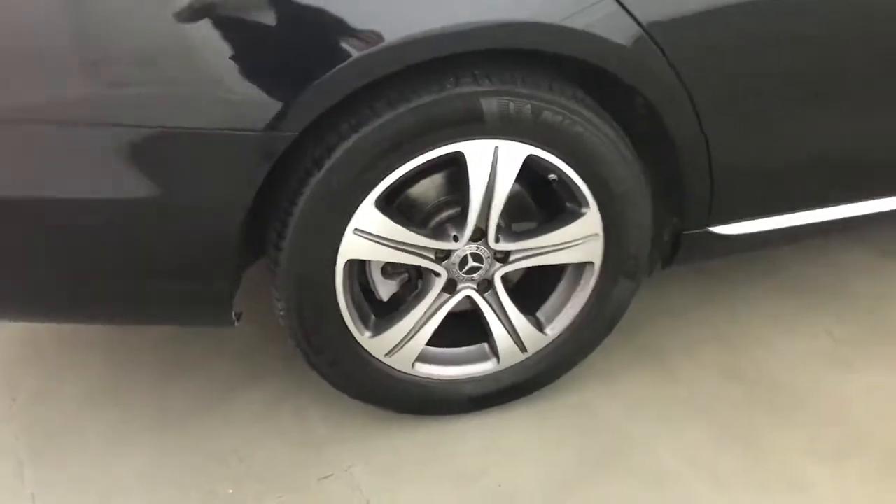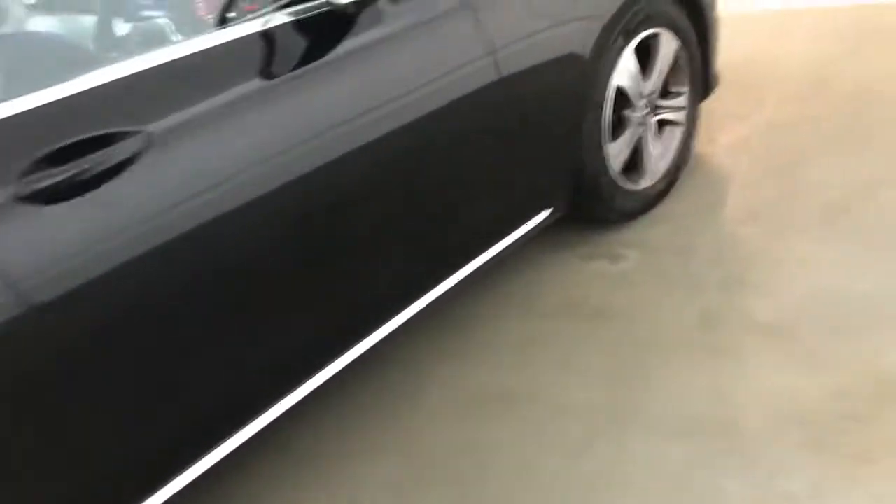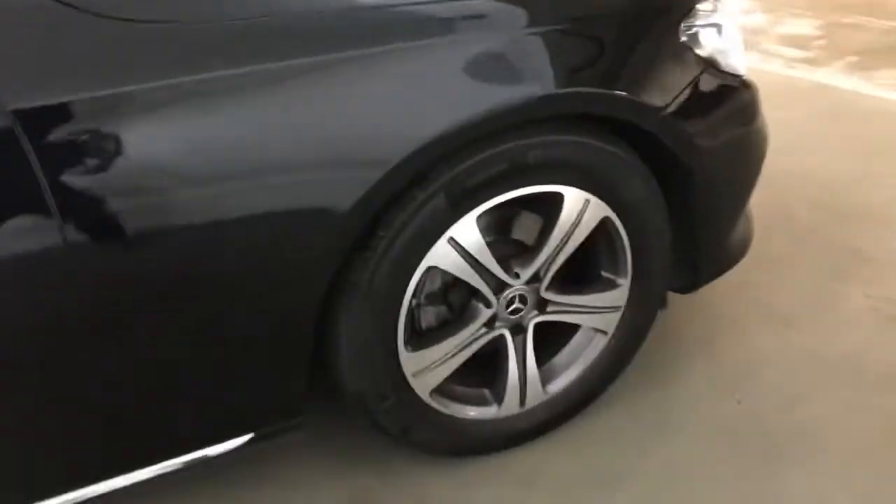This car has got MOT until the 2nd of October 2022 and was last serviced on the 24th of September 2021.